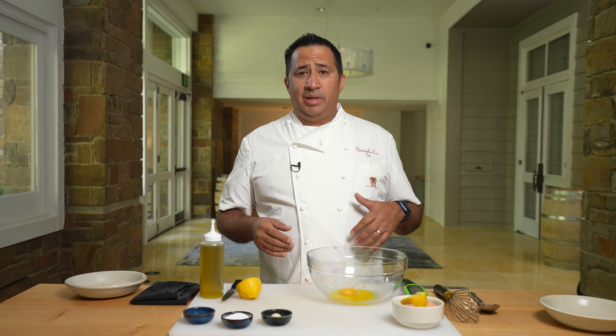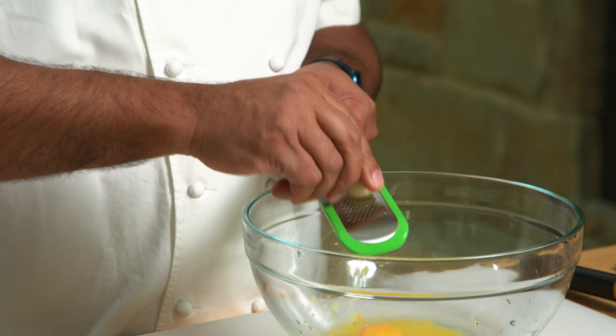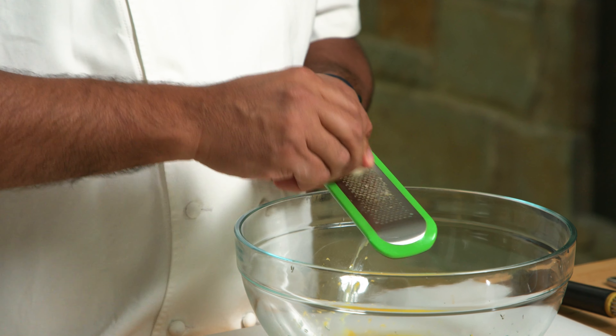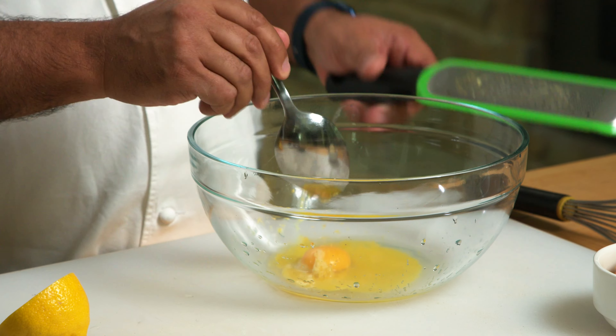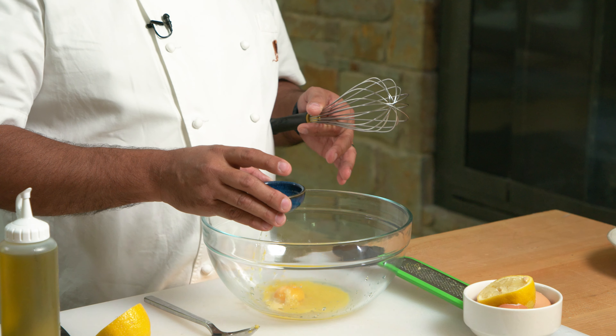The next step is going to be adding a little garlic. Garlic is also a very strong flavor. We're just going to microplane — which is shredding it down to a fine paste — about a half a clove. We're going to take it off the spoon and add it to our base. We're also going to add a little water.